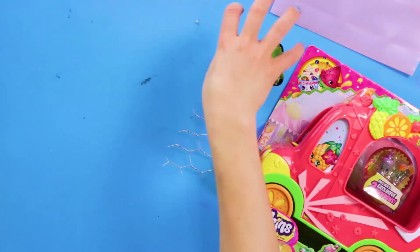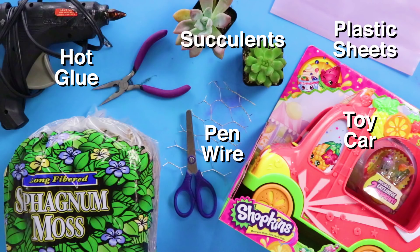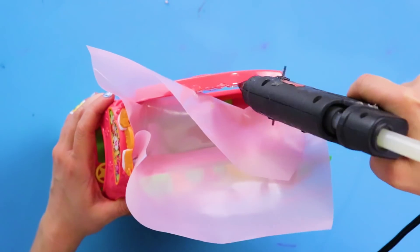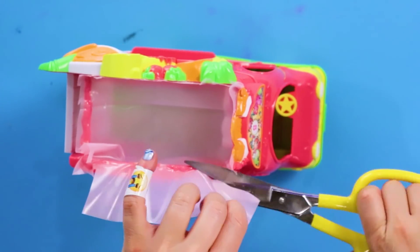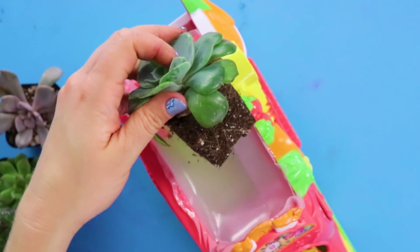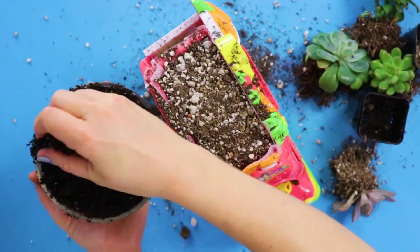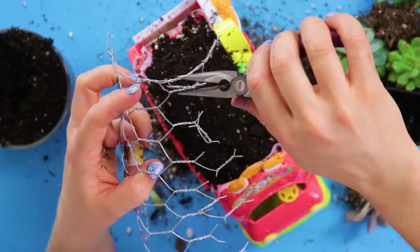For this DIY, you'll need a toy car, plastic sheets, thin wire, hot glue, and succulents. First, hot glue the plastic to the inside of the truck roof, making a little pouch. Now fill it with potting soil. Cut the wire to fit, then tuck into the edges.